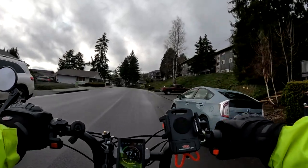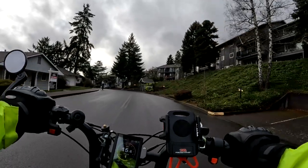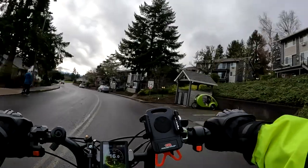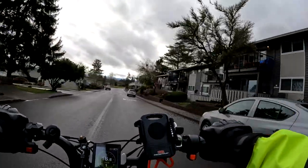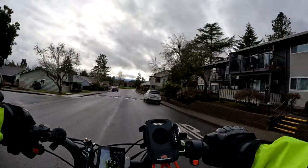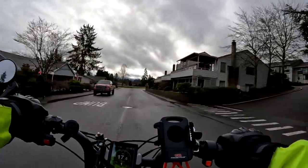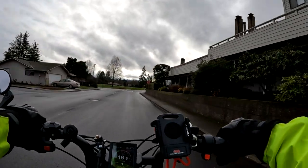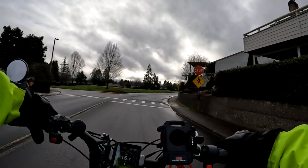I definitely recommend checking it out at the Ride One Up website. These are really cool looking bikes. A comparable bike that comes to mind would be the Aerial Rider X-Class.